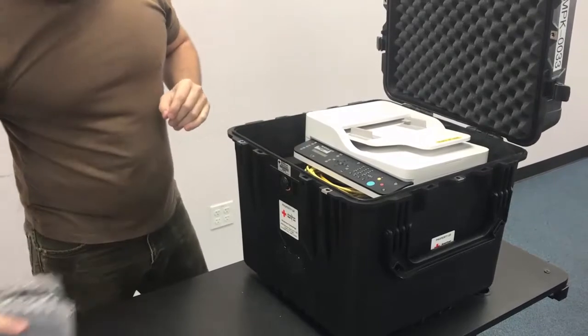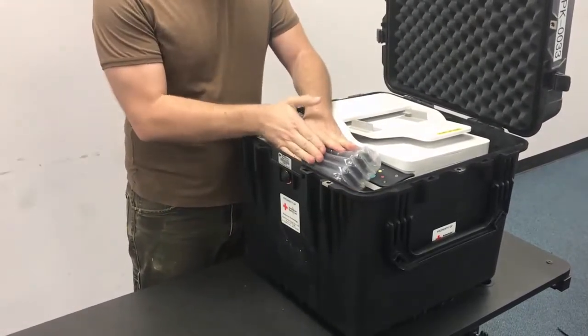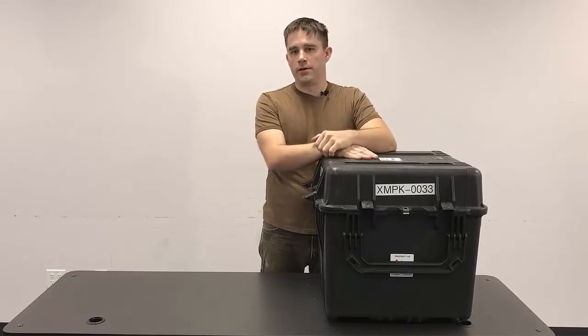Then the spare toner cartridge, if it hasn't been used, will just kind of set here on top of the case. We'll go ahead and close it up, and it's ready to be handed off to customer service.